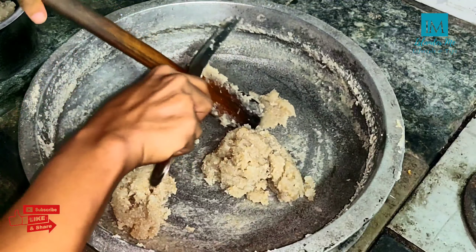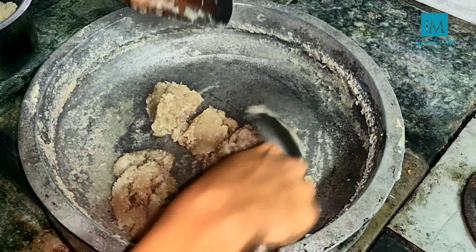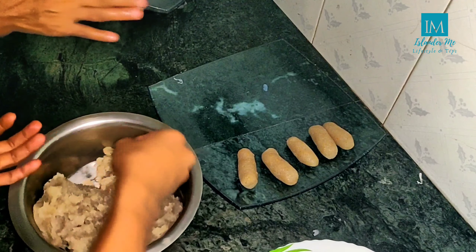Before we get started, we are going to prepare our snack.